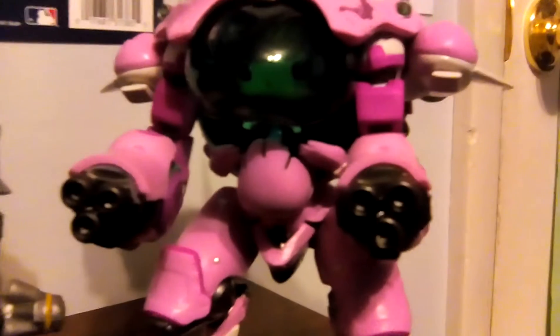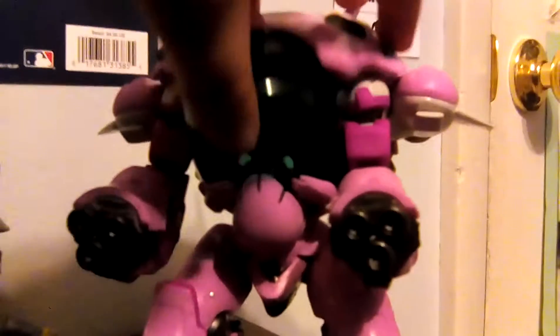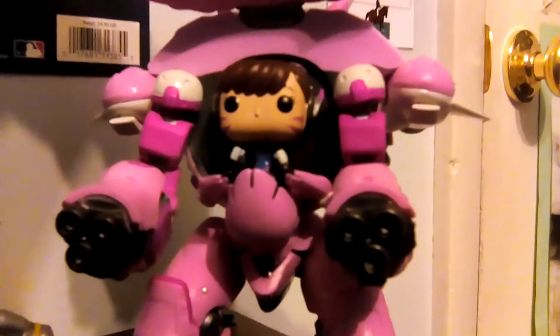This is how they look. You got Widowmaker, which I unboxed in a previous video — check it out. Reinhardt, who looks beastly. D.Va, who, remember, has a little flap and she can come in and out. But I think that'll be all for today. That was fun. I'll see all you dudes in the next video. Peace!